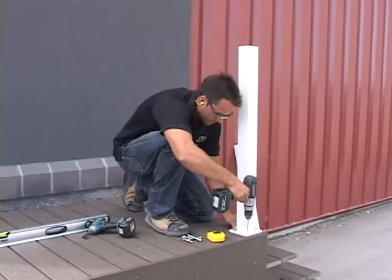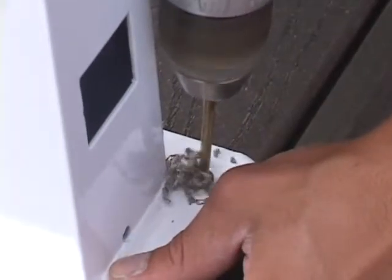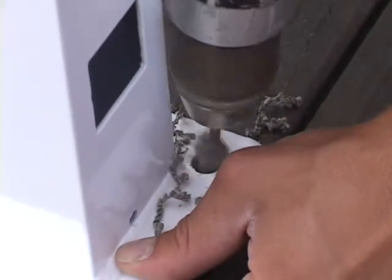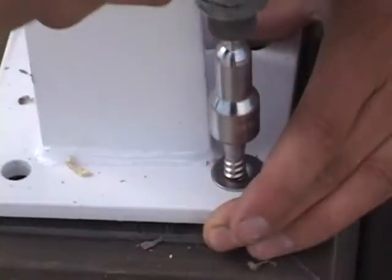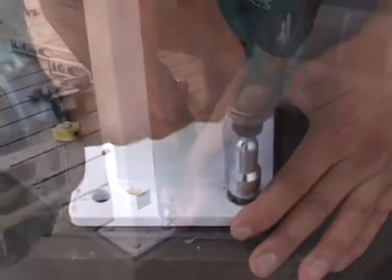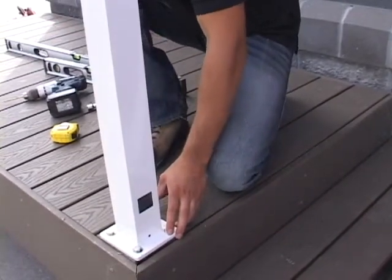Once you've measured and determined the placement of your first post, we recommend drilling pilot holes to ease the installation of your post bolts into the structurally sound blocking below the decking surface. Using the appropriate fastener for your application, secure the post to the deck surface and check the post for level once installed.